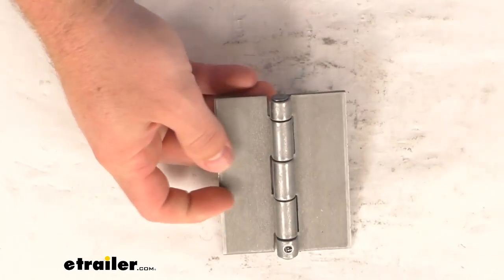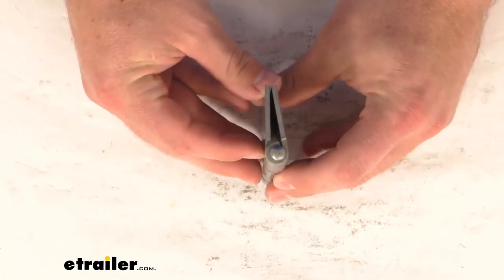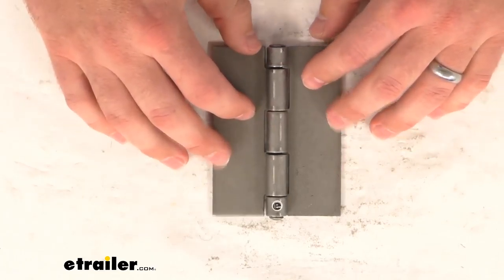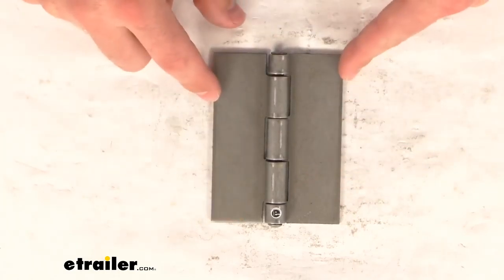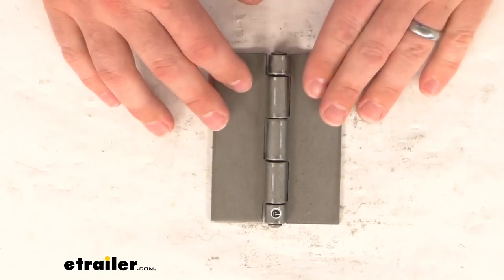This is made here in the USA so you can trust it is made to the high quality standards that we have come to know and trust products that are made here in the US. So if you are needing to bolt this on, it's a solid plate so you will have to drill those holes, but it gives you the option to drill those in whatever pattern is going to work for you.